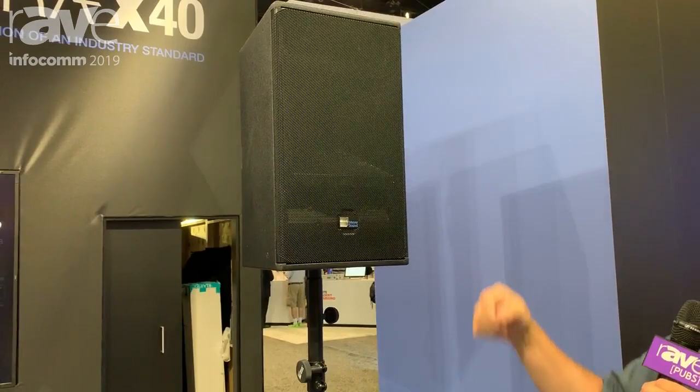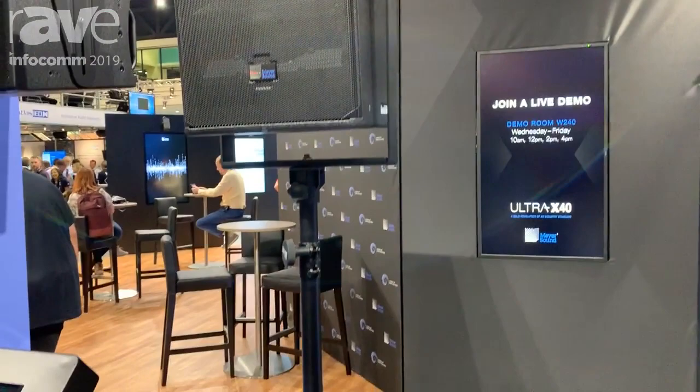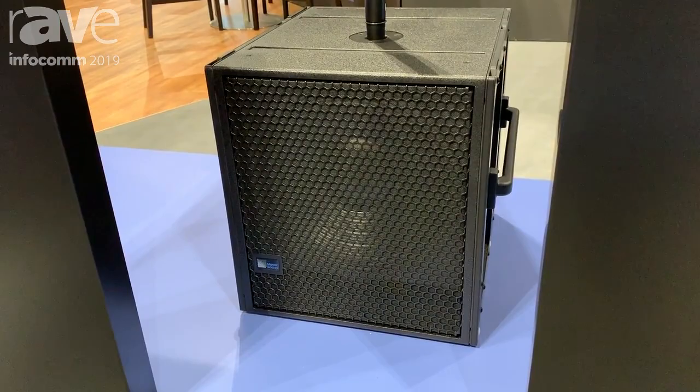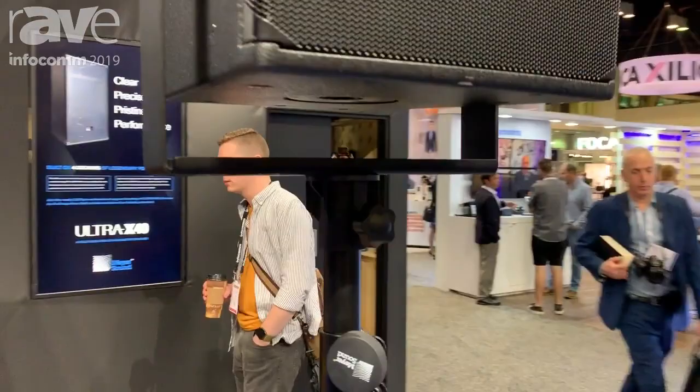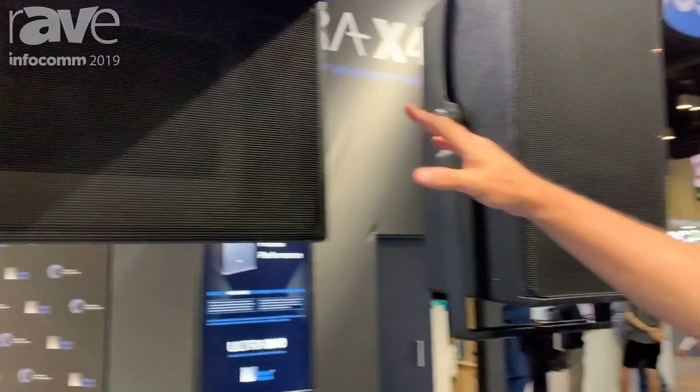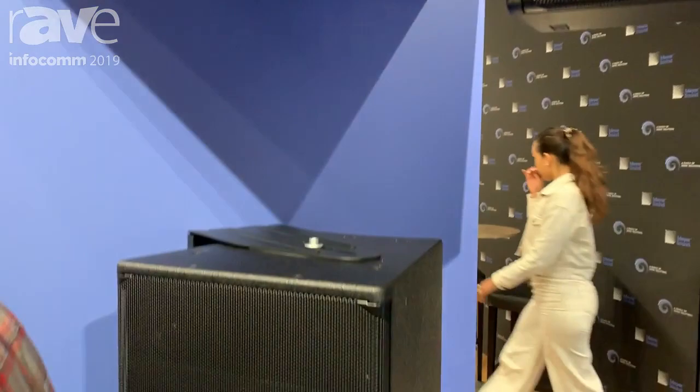The Ultra X40 and Ultra X42 pairs extremely well with the 750 LFC subwoofer, which is also part of the Leo family — terrific phase response. Here is an example of the yoke configuration where you can flip the yoke around, put it on the pole, and adjust your down tilt. It also comes in a standard U bracket configuration for ceiling mounts and wall mounts.